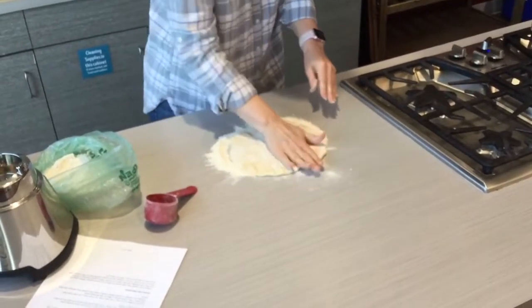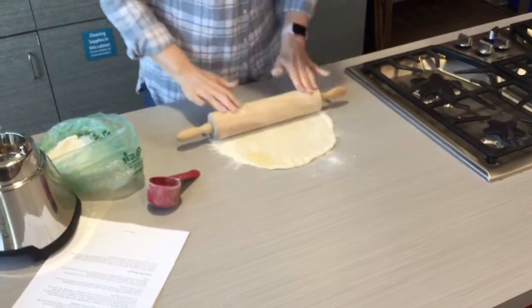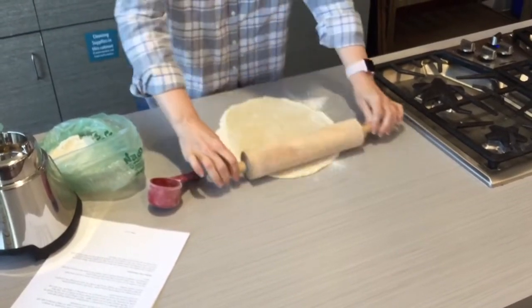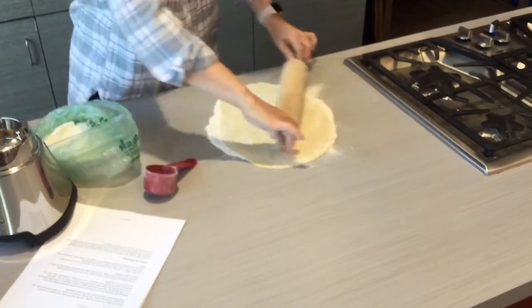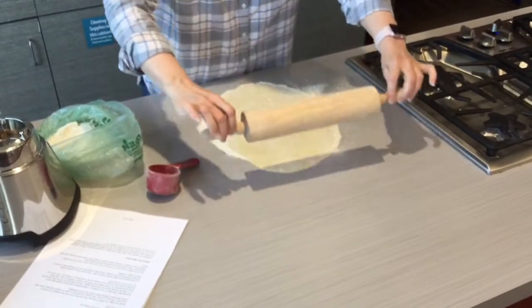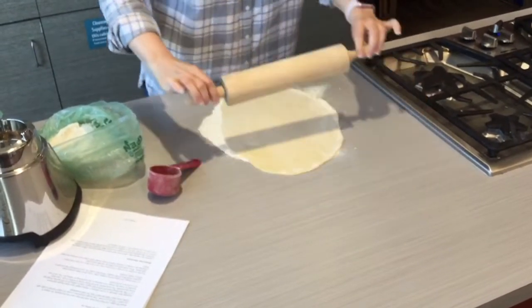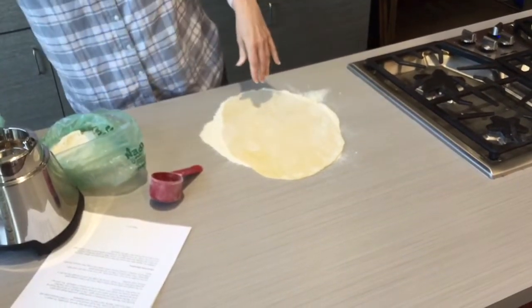You can pat it initially and then keep flipping. It just depends on how thick you like your noodles — if you like them really thin, just keep rolling. If you like them thicker and more hearty, stop rolling earlier so they'll be thicker.